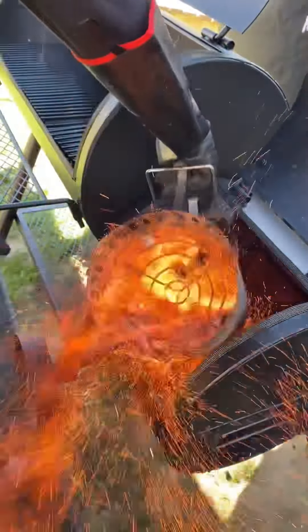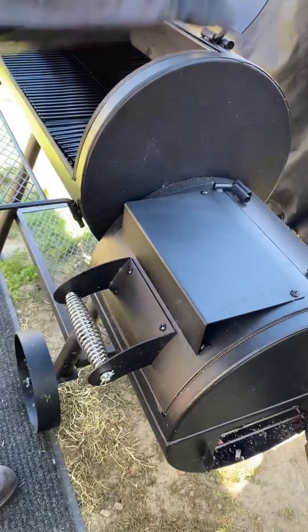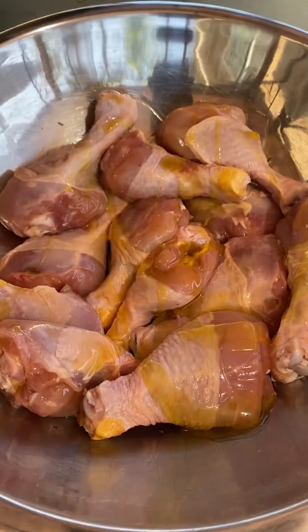Let's smoke up some orange glazed chicken legs. I'm gonna set up my smoker at 350 degrees. I'll be adding a hickory split later on. For now I'm gonna be prepping my chicken legs.